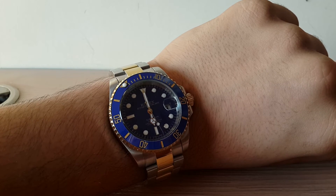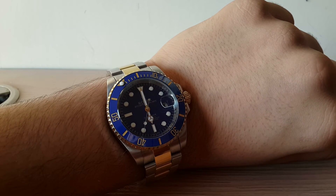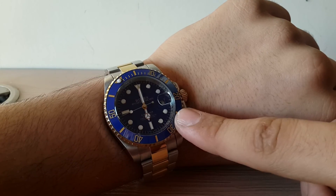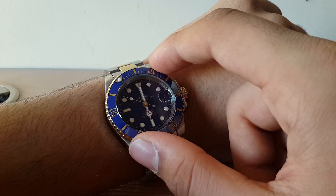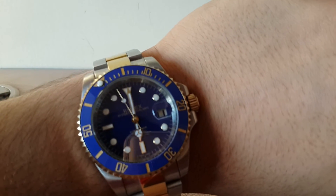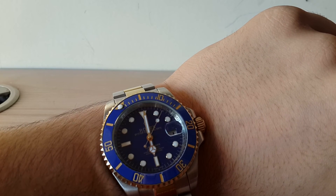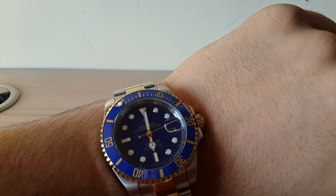The movement is the Rolex Caliber 3135. It speaks for itself. I found that the Rolex suits my needs the most — the watches are so beautifully and well crafted that it was love at first sight. I bought this watch as a present for myself, since my birthday is a week away. It's an excellent, revolutionary, and legendary watch. The crown logo is instantly recognizable anywhere, and the word 'Rolex' is synonymous with watchmaking.